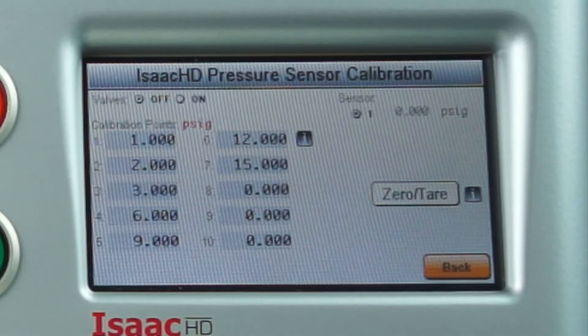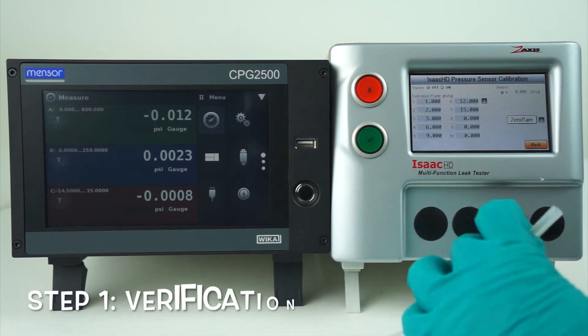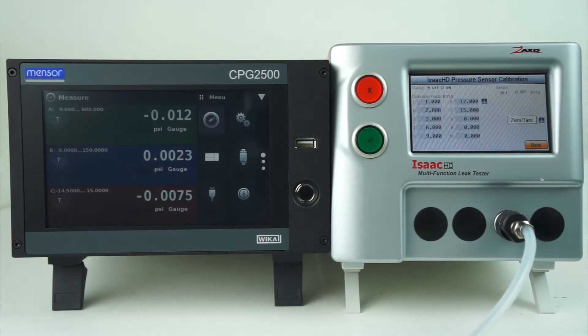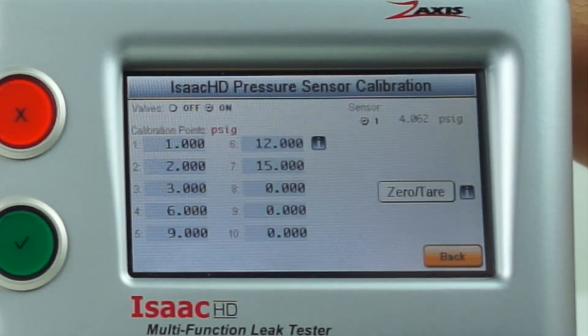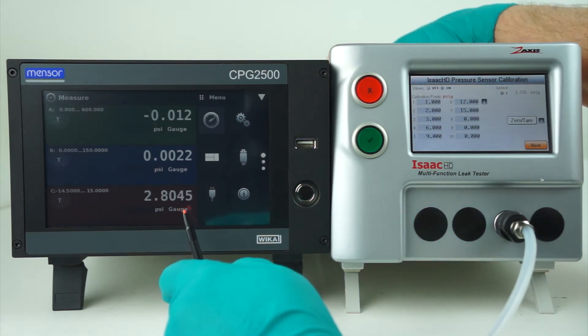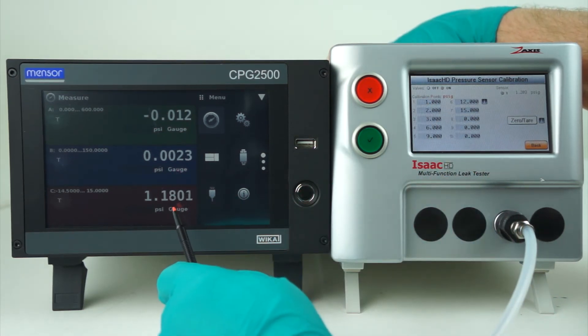This particular unit's full scale is 15 PSI. To verify or read the calibration, we'll attach our digital pressure gauge to the test port. To get air flowing through the machine, we'll turn the valves on. Now we can turn the regulator in the back of the machine to the desired pressure on our digital pressure gauge.